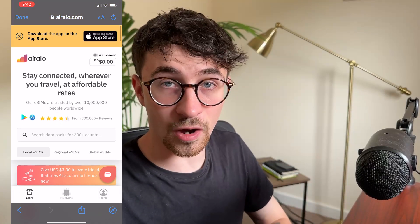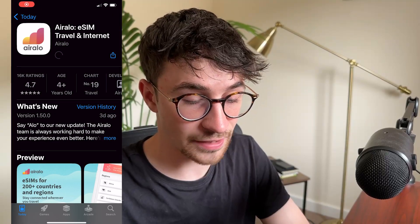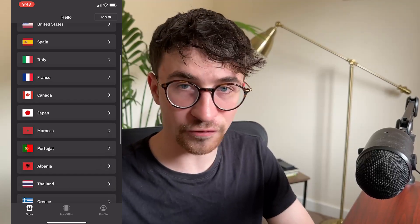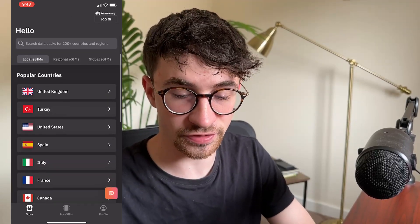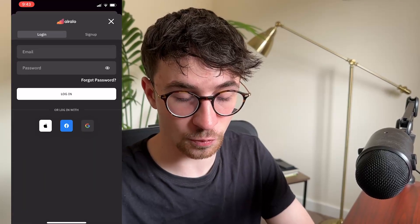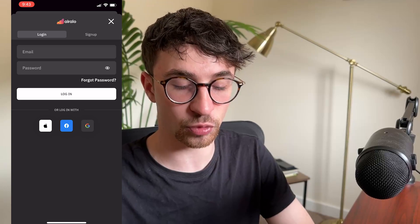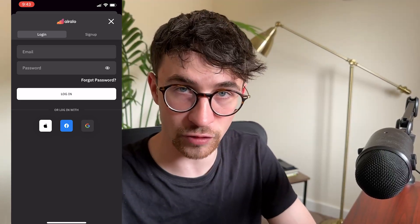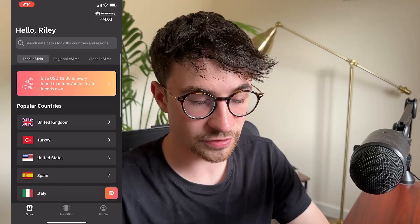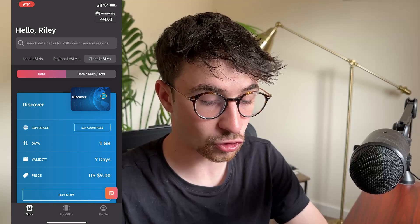So once we have our Airello account, we can then go download the app from the app store, click on open, and download the Airello app right here. Once we are on this screen, before we go through and actually purchase the eSIM, we need to log into our account. So just click on login in the top right corner. Then we can enter in the email and password that we just created and log into our Airello account. Right here is the Airello dashboard, and we can see at the top we have local eSIMs, we have regional eSIMs, and we also have global eSIMs.